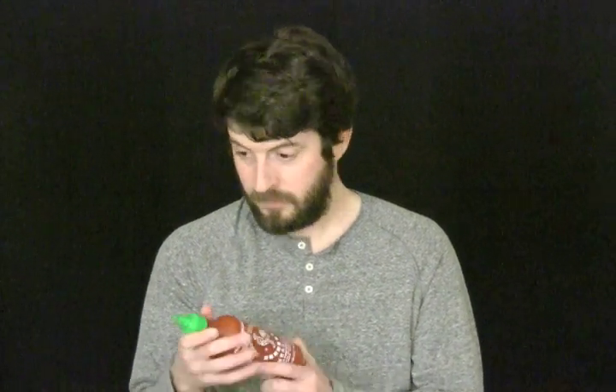Shake well. I don't think we ever shake ours. Well, maybe you should read the directions. It has a lot of salt in it. It's good.